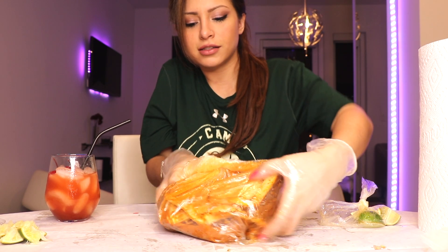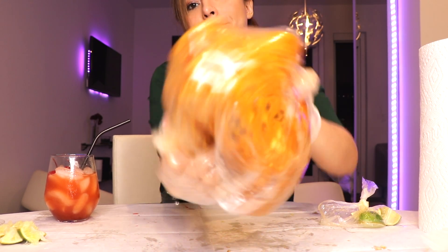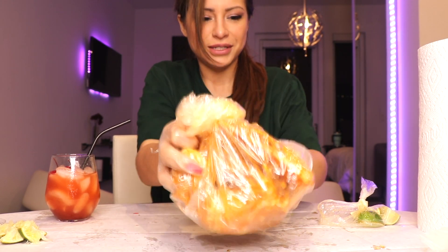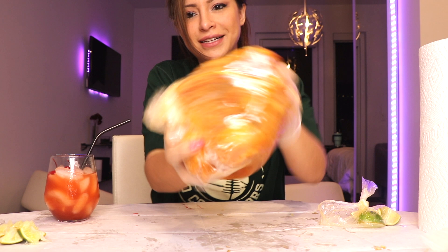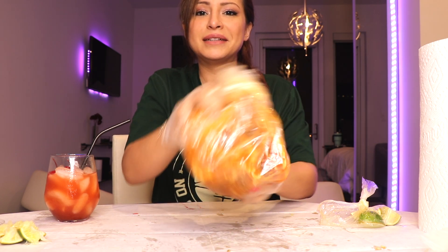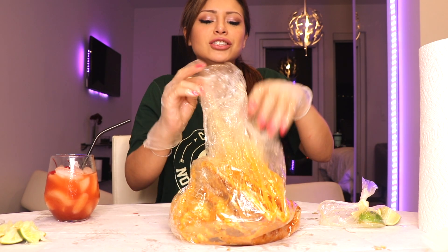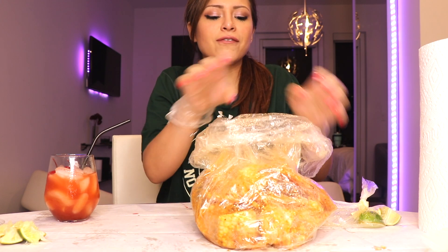You want all the sauces, all the juices. I'd be so jealous watching this right now. This is a messy meal — it just is what it is, but it is a delicious meal. I think this is probably my favorite.